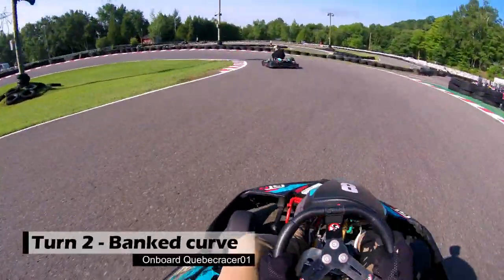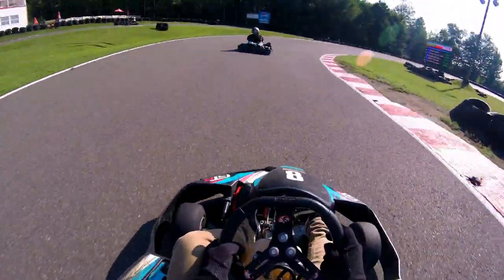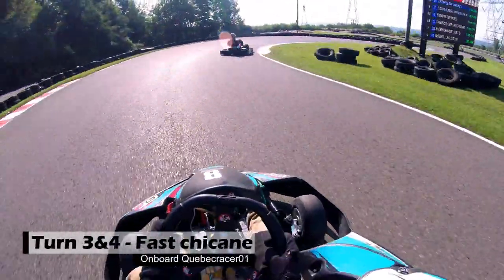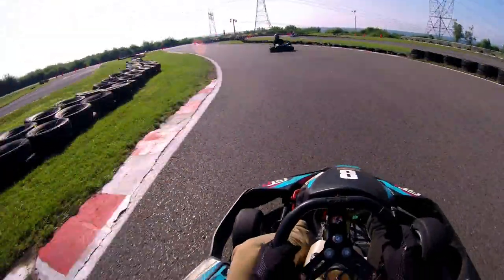Okay, let's do a hot lap of QCR. Turn two, bang turn, then turn three and four — a really quick chicane, always flat out.